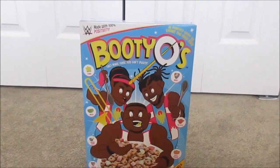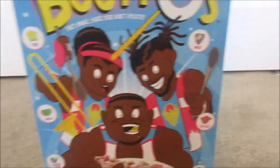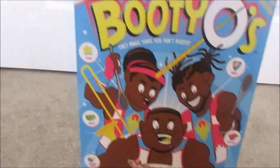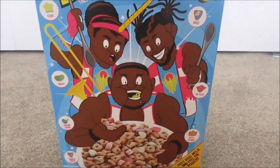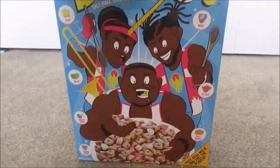Right here is a box of Booty-O's. It says 'WWE Made with 100% Positivity.' The Booty-O's with Xavier Woods, Kofi Kingston, and Big E. This is a very cool box and it's the actual real cereal. It doesn't come with a shirt — it's the actual cereal. It has marshmallow shapes like stars, smiles, and tag titles. I really like it. In the back it has a cutout, but I'm not even going to bother opening it. Very cool to get, once again from FYE.